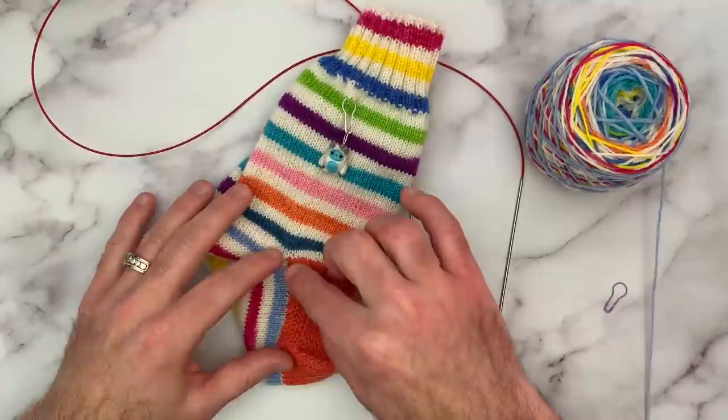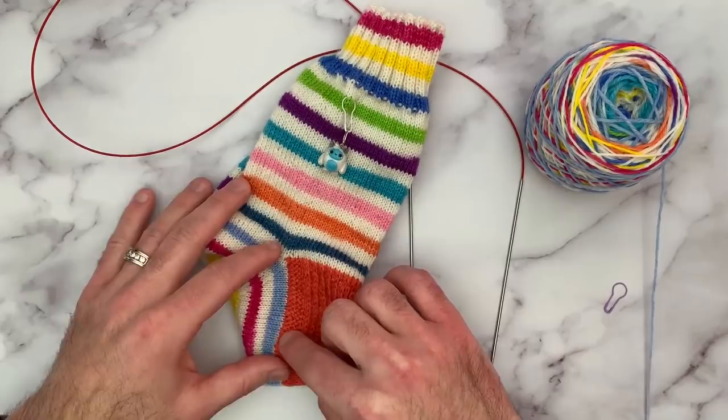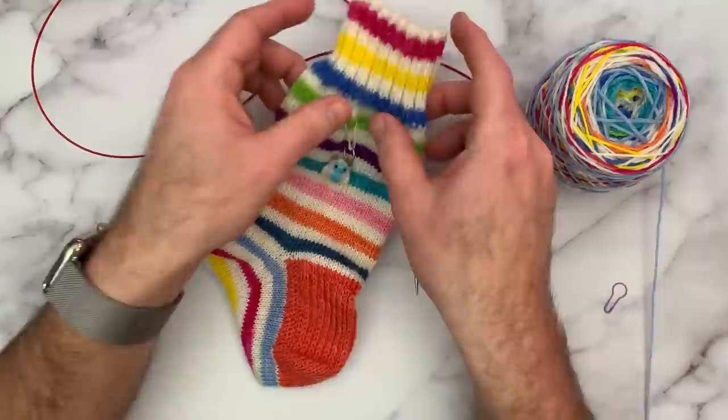Hi everyone! In my last video I showed you how to pick up the heel flap stitches along a garter edge border, and I thought I would show you a couple of my other favorite sock knitting techniques.